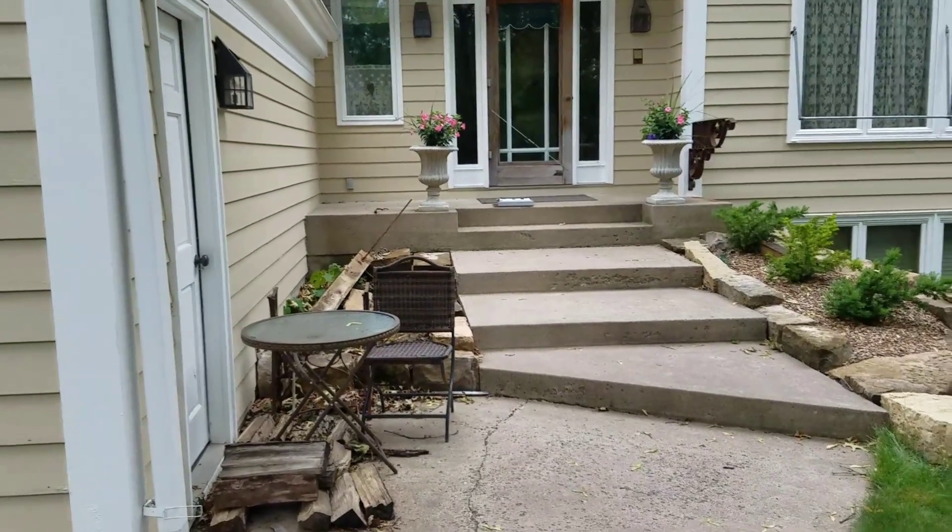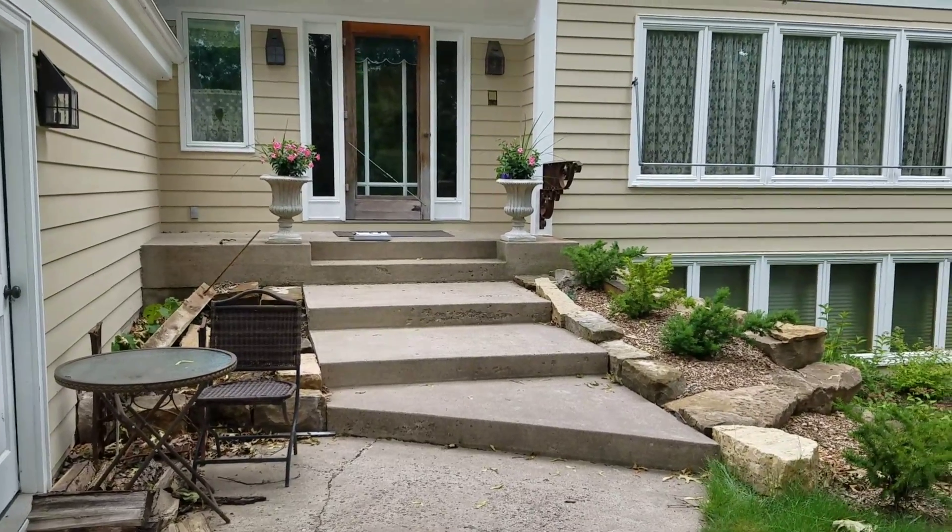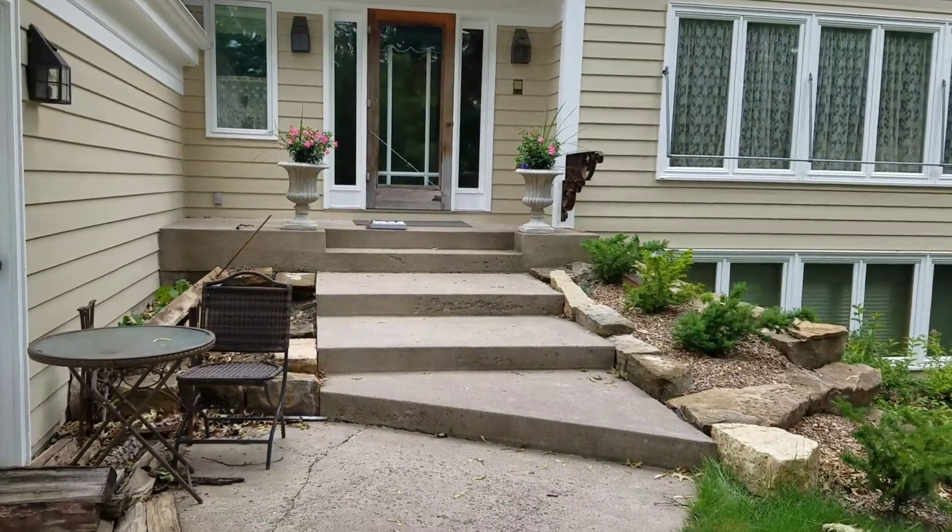A customer is looking to have his front entryway spruced up. I'm not sure if he can afford it or not. Nice area, but we'll see.